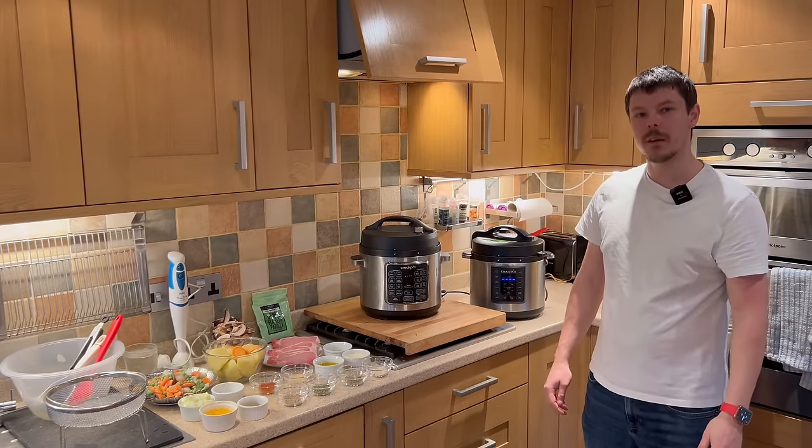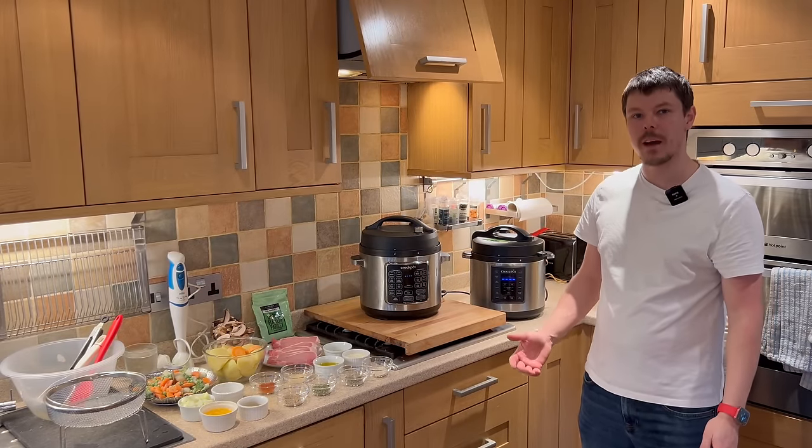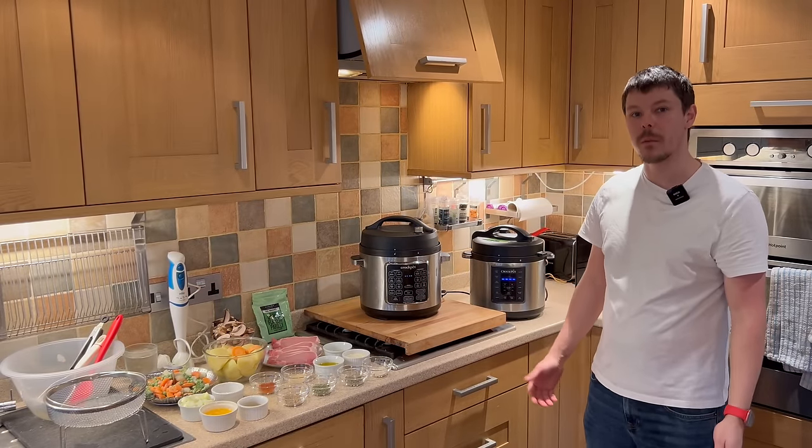Hello, so today we're going to be doing pork chops with mash and veg in a creamy mushroom sauce.